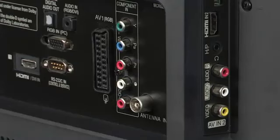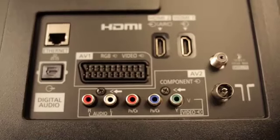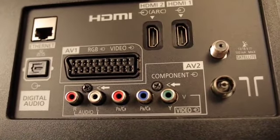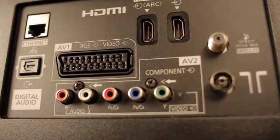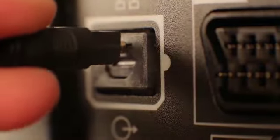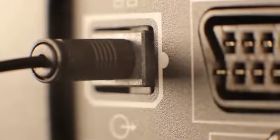Now let's connect to the TV. Depending on brand and model, your television's connectivity panel could look different. This is an optical audio output. Connect the optical cable here, and you'll be done.